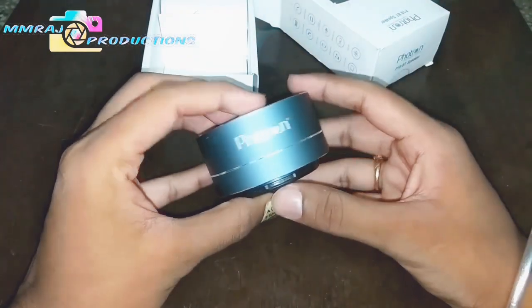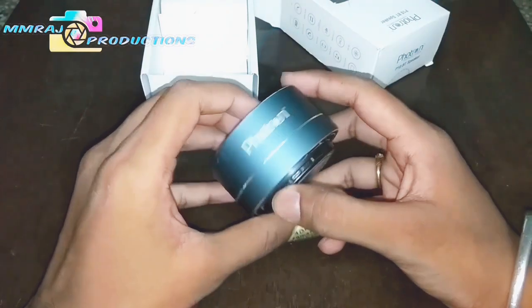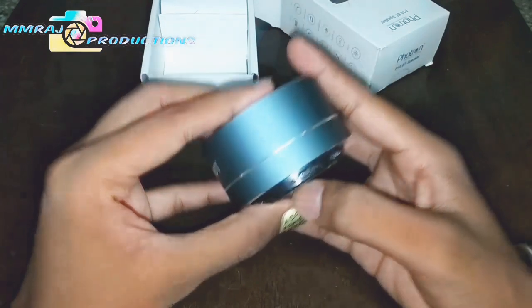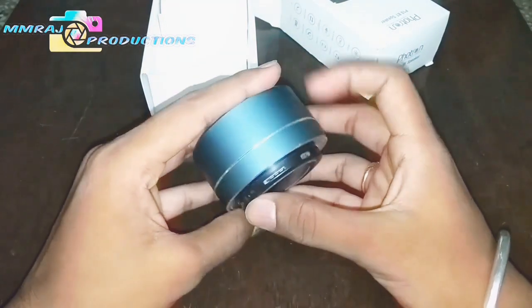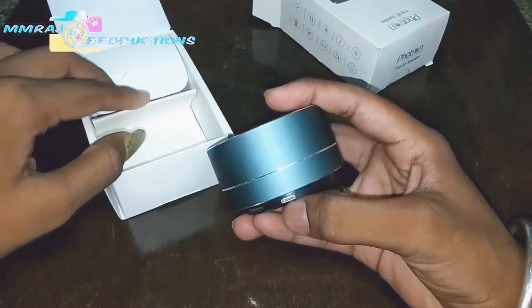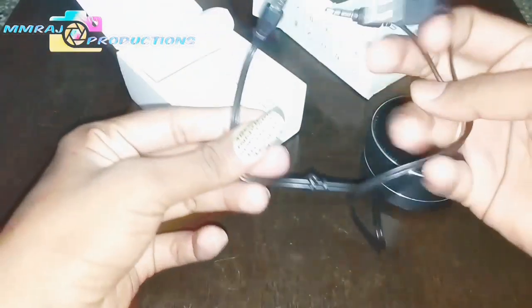It has a volume button. This volume button also powers and answers calls, and this button changes the mode — to aux mode, FM mode, or Bluetooth mode. Here is a mic, so you can talk directly with the speaker instead of carrying your phone. Here is a power button and a TF card slot, also called a memory card slot. We can charge it through a USB cable. In the box we get a USB cable and a user manual. The USB cable also acts as an aux cable.